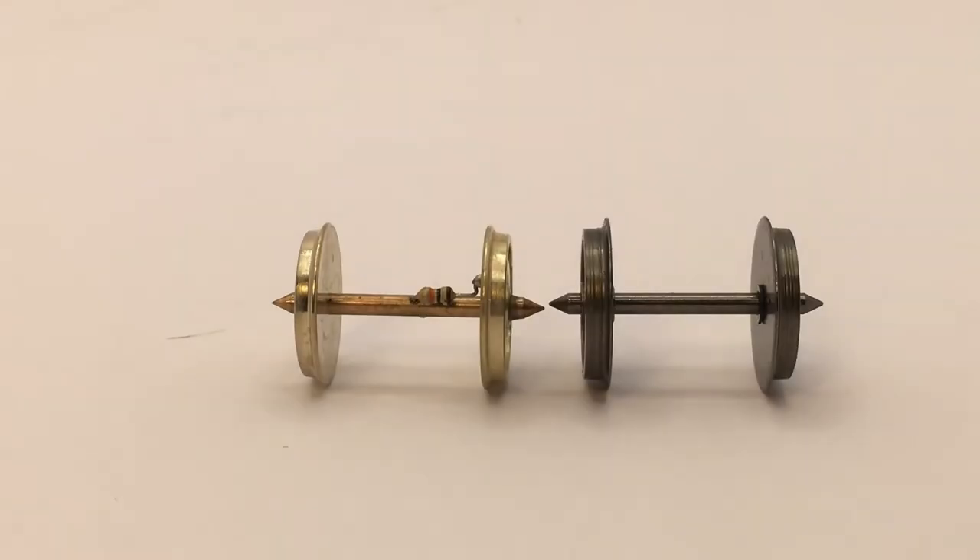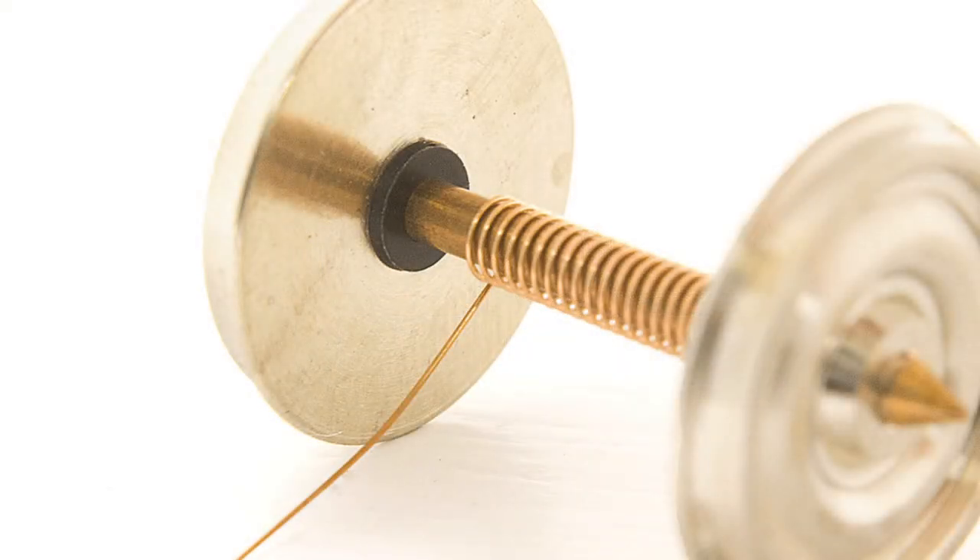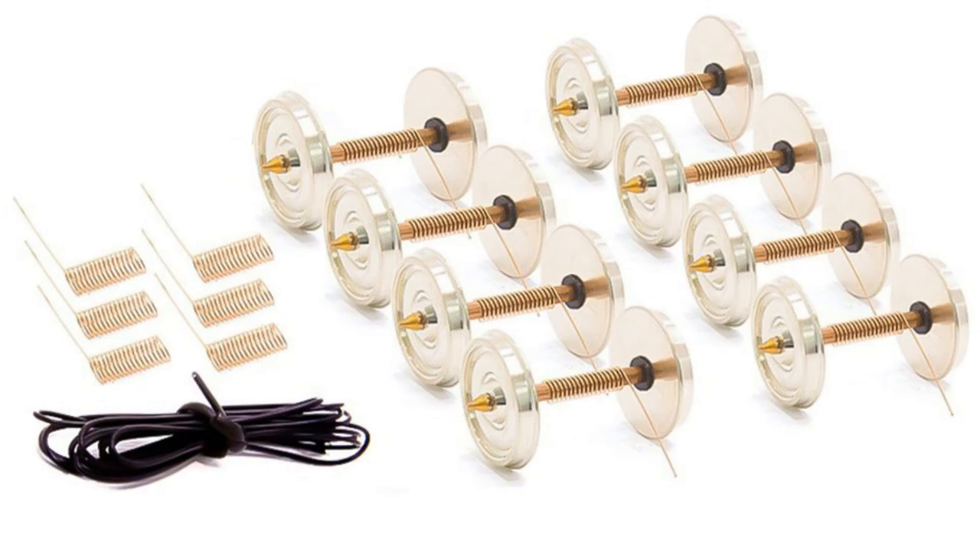The DCC Concepts spring and resistive wheel sets are available now to buy direct from us or via your local dealer. Don't delay — you won't regret the improvement that these bring to the look and operational interest of your models.